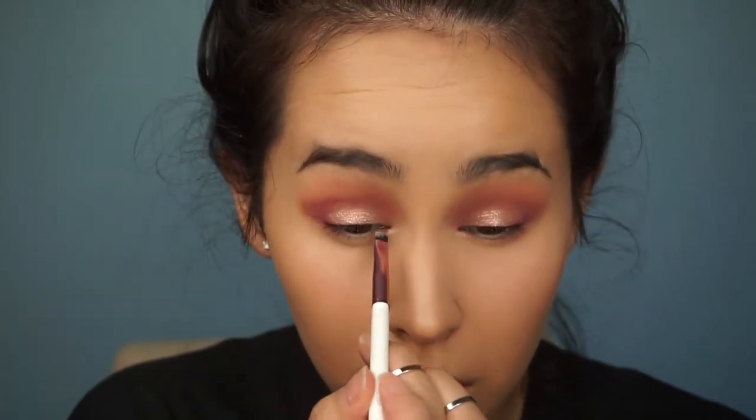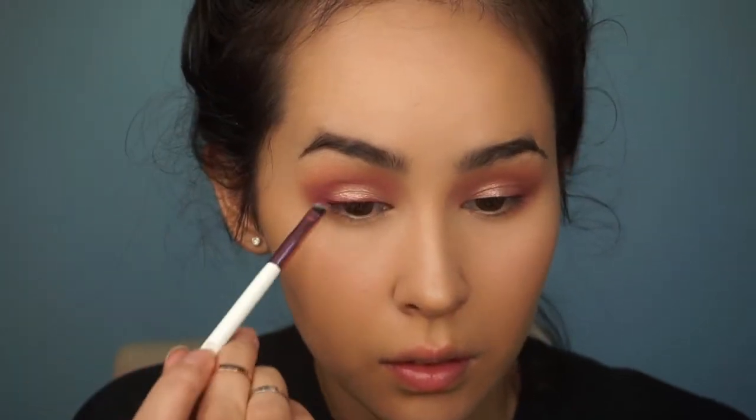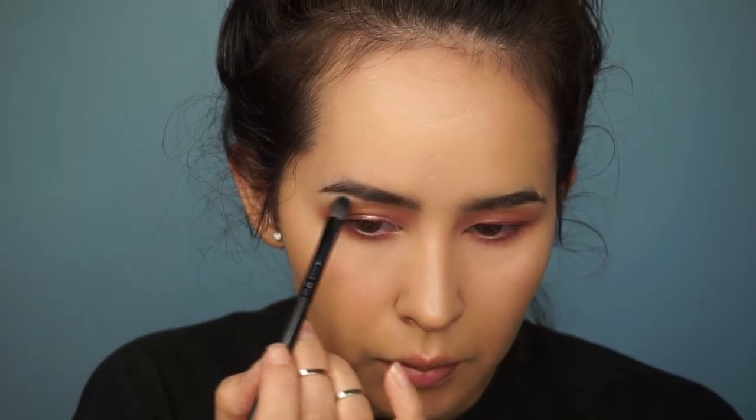Instead of a black liner, I'm going to use the shade Bundle Up to line my upper lash line. Then I'm going to do my lower lash line now. I'm using Bundle Up first right next to my waterline so you can get a nice gradient, and then I'll take Wrap Me Up and smoke it out a little.